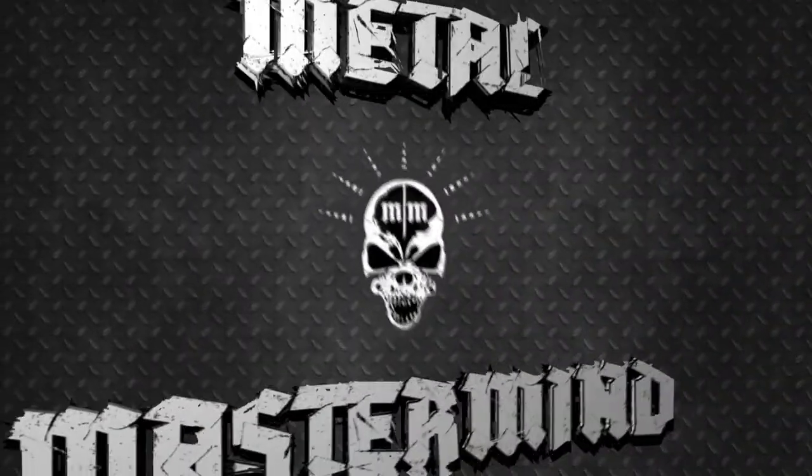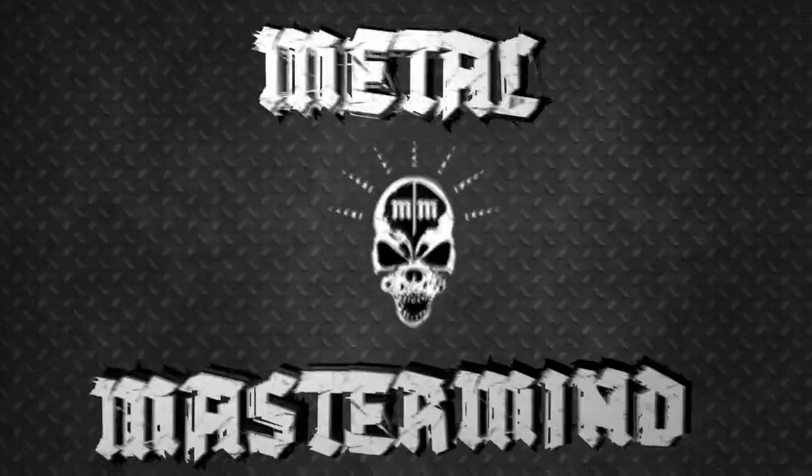Welcome to another episode of Metal Mastermind. Today we're going to give you a complete beginner's guide to micing your amp for metal guitar. We're going to jump right into this complete guide to micing your guitar amp.